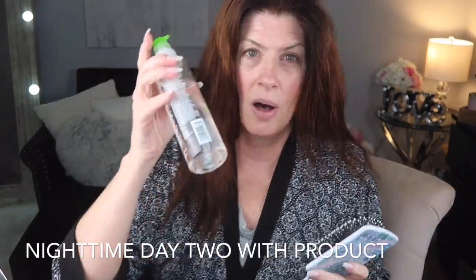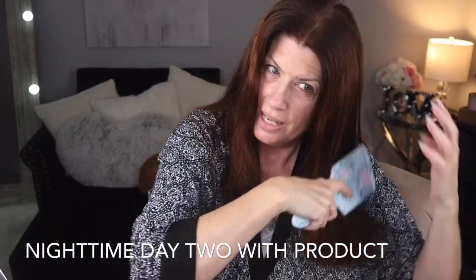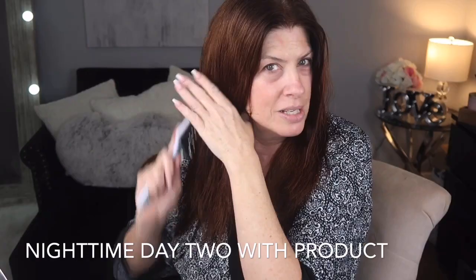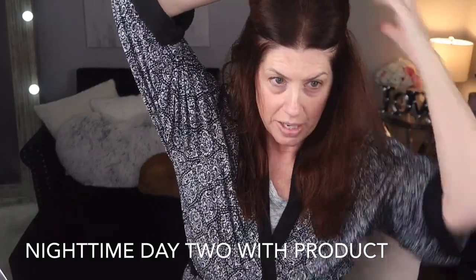I liked waking up and literally just taking them off - basically your hair is done. I'm really shocked. So I just put a little bit of Paul Mitchell Super Skinny in, because the first time I did it, it was a little fly-away since I put no product in. I wanted to see what it would look like. So I just added a little bit of the Super Skinny, which is normally what I would do when I wash my hair.